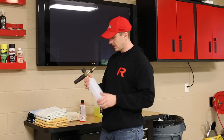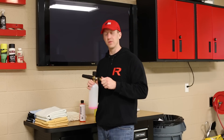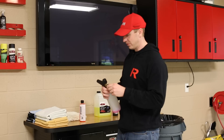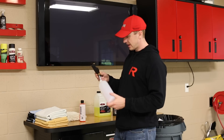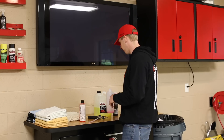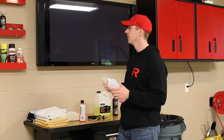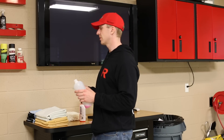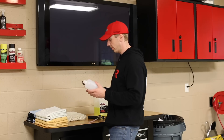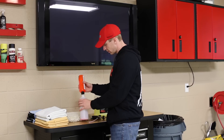The foam cannon is an MTM foam cannon. These quick connects are from Pressure Wash and I'm a big quick connect junkie — it makes it nice so you're not having to screw the foam cannon on every time. MTM is kind of cheap, just a basic bottle — you could use pretty much any normal threaded bottle. I always use the Adam's funnel; it fits pretty much on all the bottles — the Griot stuff, all the Adam's stuff.